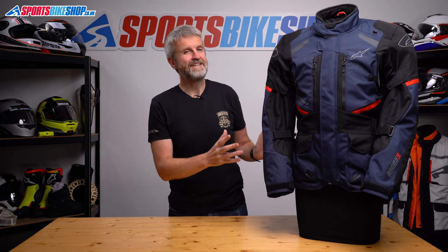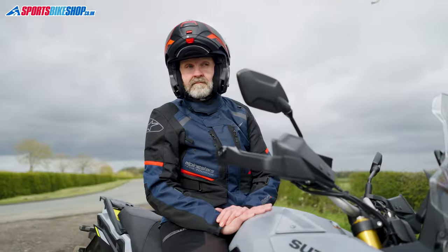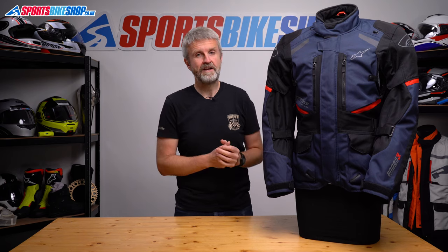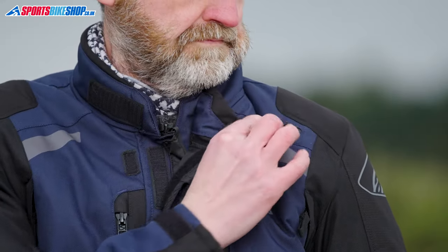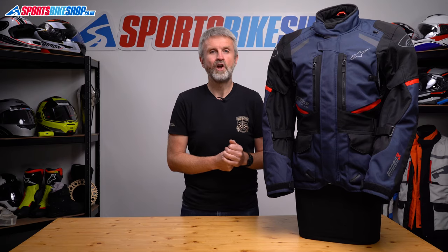The main fastener for this jacket is a zip with a gusseted storm flap securing over the top with Velcro — quick and easy to use. It's the same for the collar; it's just Velcro, again really easy to use. There's a hook-back for the collar, but it's in an unusual position and I don't find it holds very securely in place. Having that hook nearer the shoulder than the neck makes it a bit easier to connect the loop, but flexing your arms makes it come undone a little too easily for my liking.